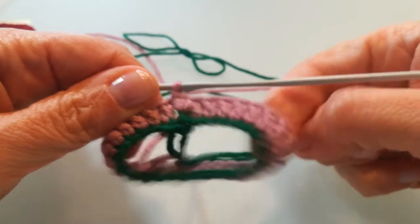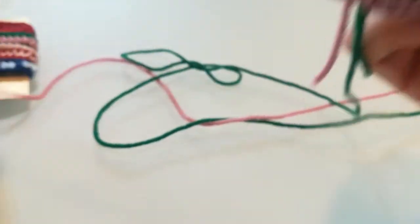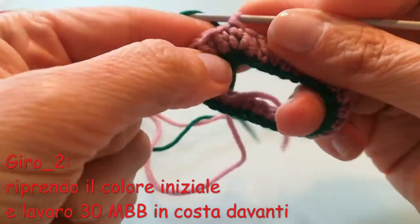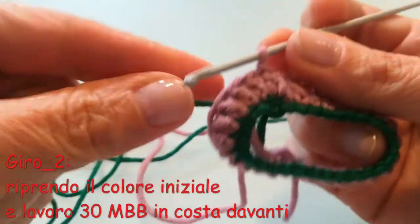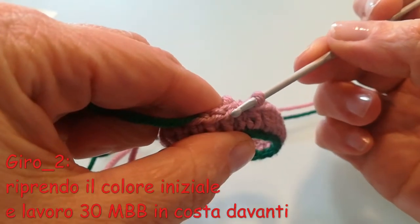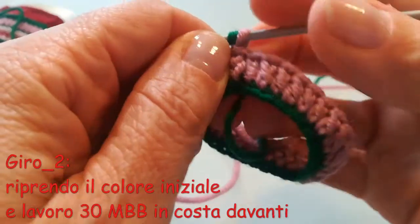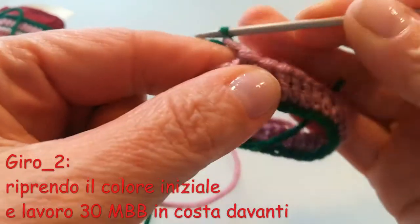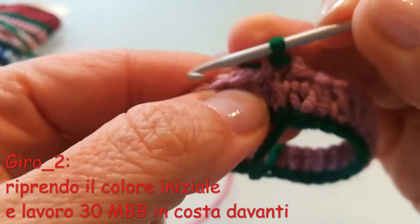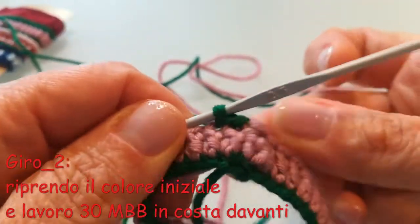Fatto il primo giro di maglie alte e unito prima e ultima maglia del giro con una maglia bassissima, adesso posso riprendere in mano il colore iniziale per fare l'ultimo giro, il giro 2, di maglie bassissime. Come al solito, lavorando soltanto su questo punto, quello più vicino a noi della catenella, e lasciando invece quello più esterno. Metto sull'uncinetto l'altro colore, tiro su di una catenella, e vado poi a lavorare le mie maglie bassissime come avevamo visto prima. E completiamo così il giro con le 30 maglie bassissime.